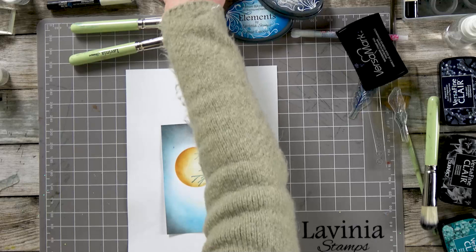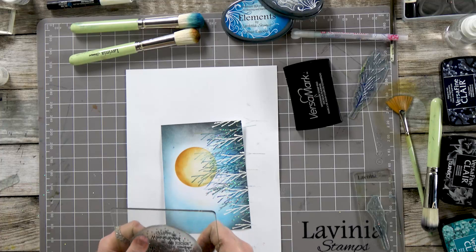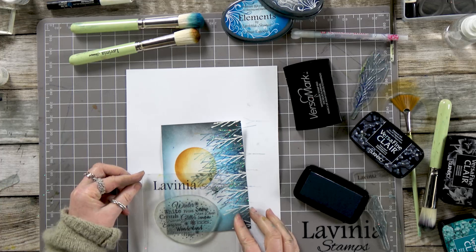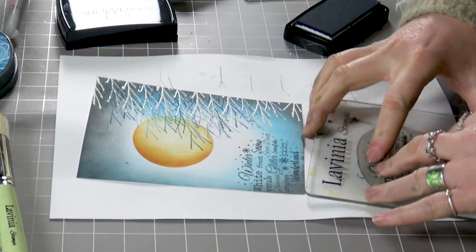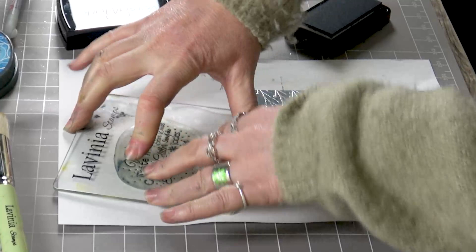So while that's just drying, I'm going to use our Christmas words and just pop them down the side here. I'm going to use the twilight. I'm going to ink up again and this time take it off a little because I want it very much in the background.